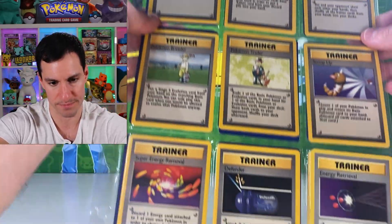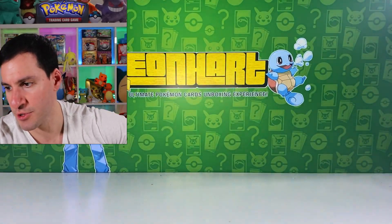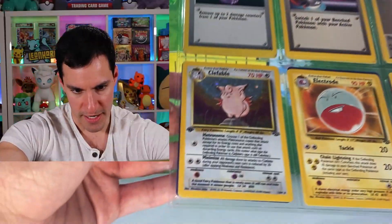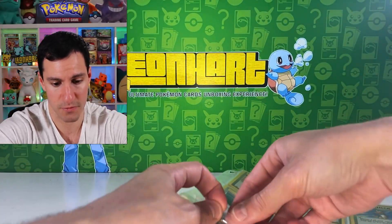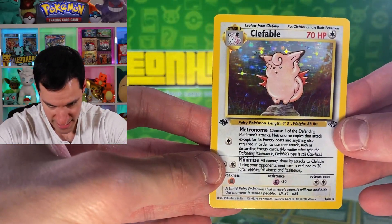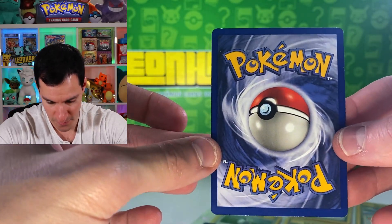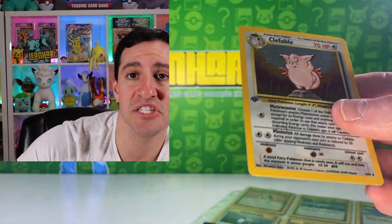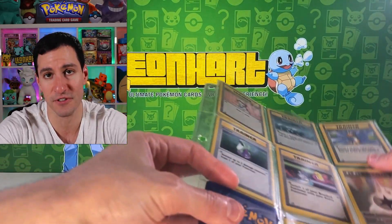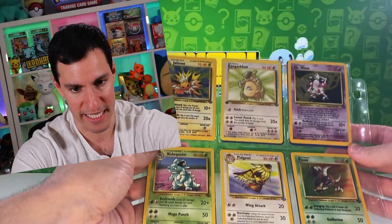Moving through the trainers — there are some rare ones, including the Item Finder, which is arguably the best trainer card. Now we're getting to some more sets. There's a first edition Clefable that warrants a closer look. It has some scratches on the holographic foil and whitening on the back, but it still warrants a sleeve. Very nice — it's the first edition one from Jungle.